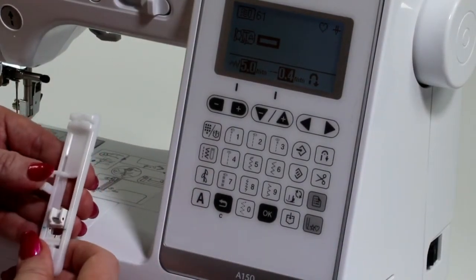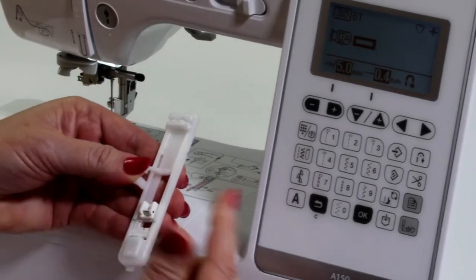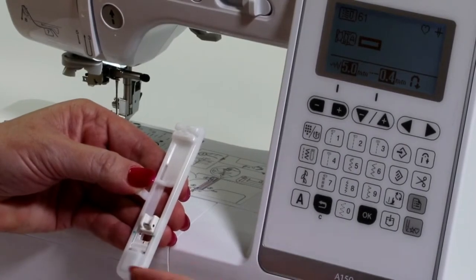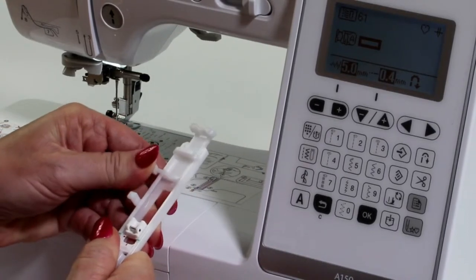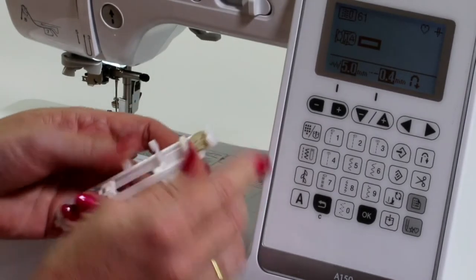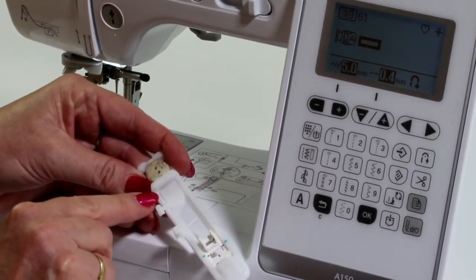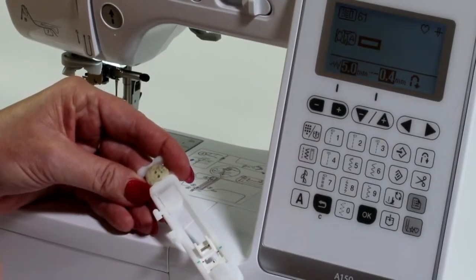Now with the buttonhole on this machine, it is a one-step buttonhole. That means that once you select the stitch, it's going to do the sequence in one step. You don't have to change to a different stitch for it to do all four sides of the buttonhole. What you're going to do is push this little lever out. You're able to slot the button in the back of the foot.